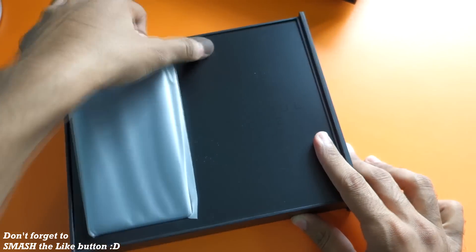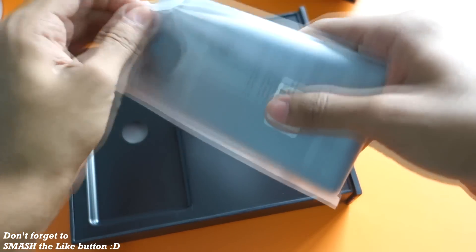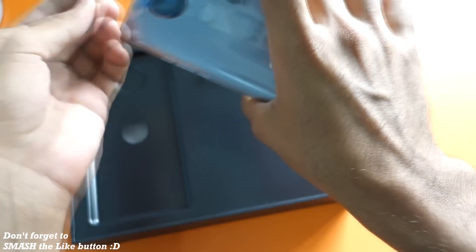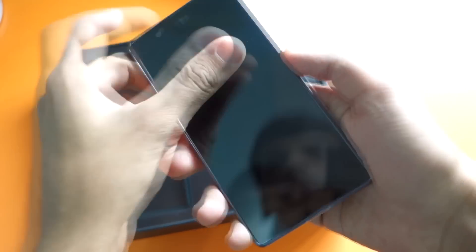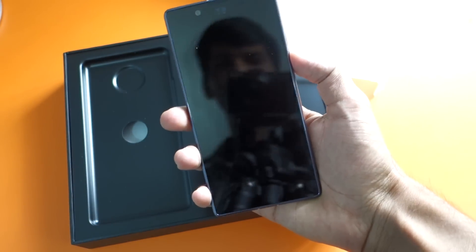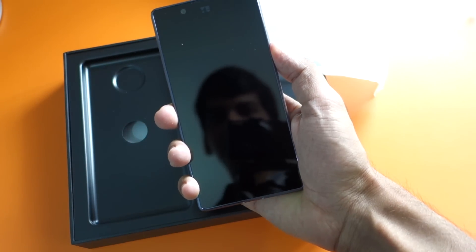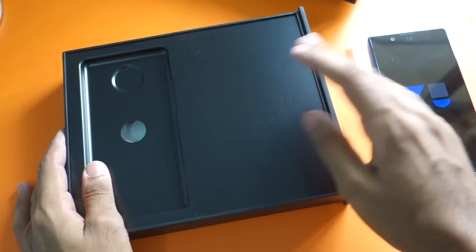We have the phone here and I'm quite sure this is the YU Utopia. Let's open it first because I'm more excited about this. It's kind of heavy — after using the Mi4C which is very lightweight, this feels heavier. But it fits completely in hand, and it's also a very good mirror if you turn off the display. Let's switch on the phone.